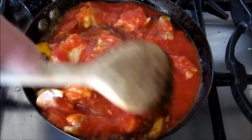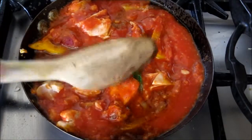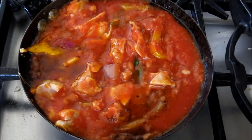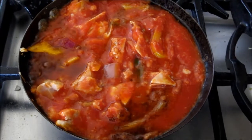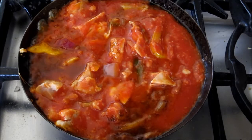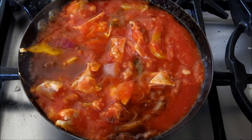This will take about five to ten minutes just to simmer through. If we were using raw chicken you'd probably need a good 15 to 20 minutes. So we're just going to turn down the heat a little bit and let that simmer away nicely.